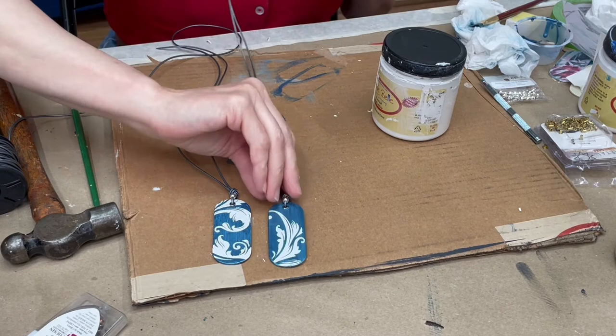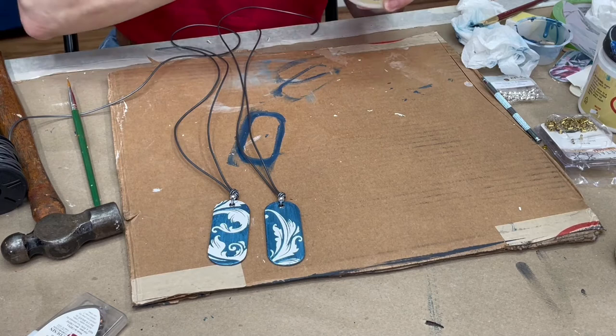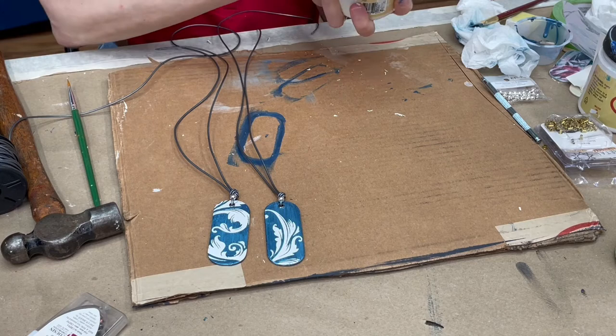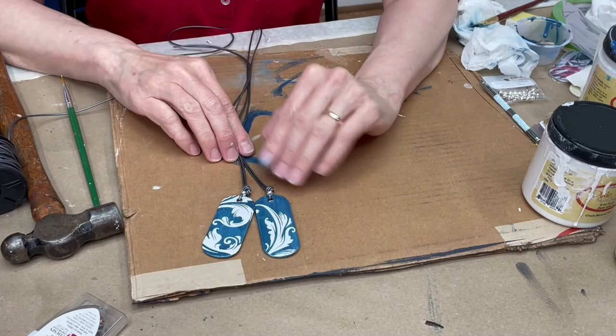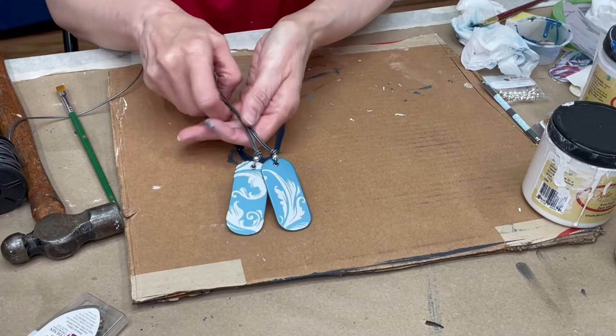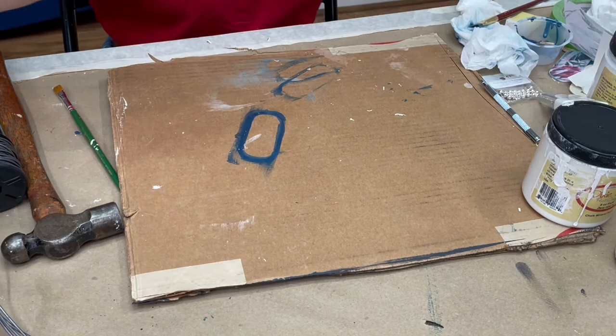And here's one I did earlier. Isn't that pretty? You don't even have to use them for necklaces — you could use it for other things, though I wouldn't use it for a keychain because the wood can split. But you can see how you can just make something really cute and sweet with just a few little things. So that's the Moonshine Metallic version.